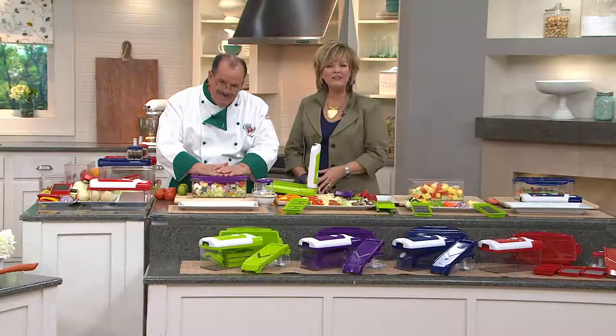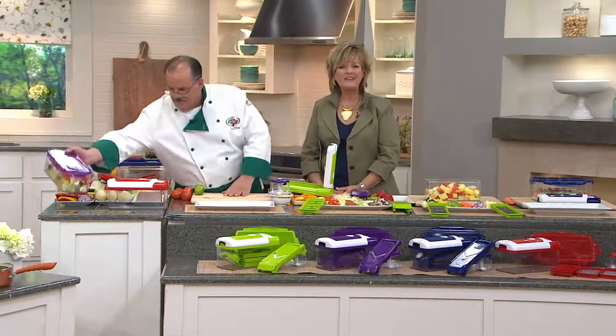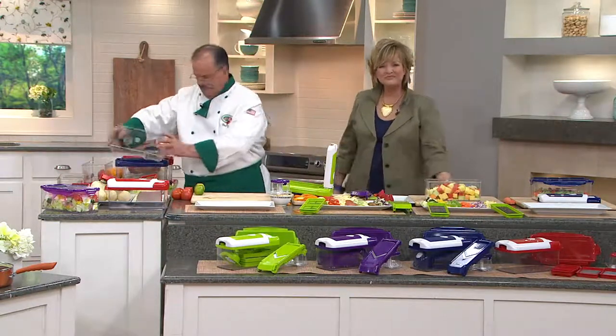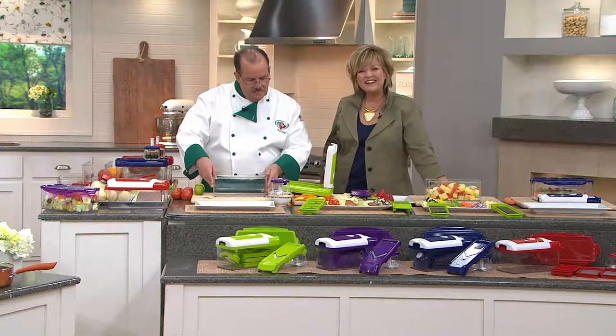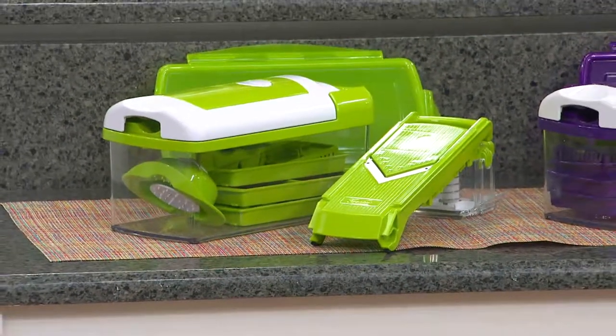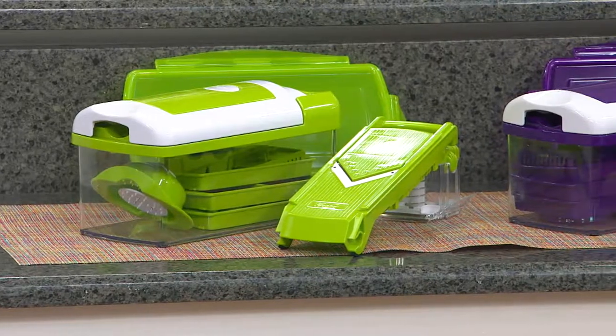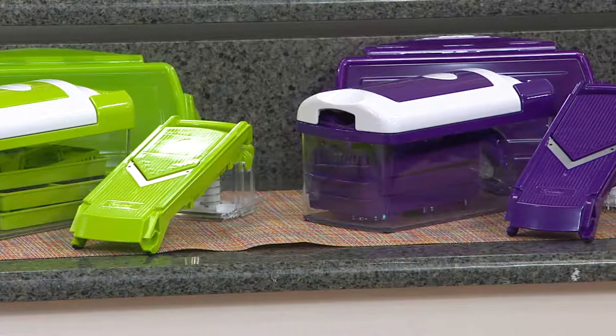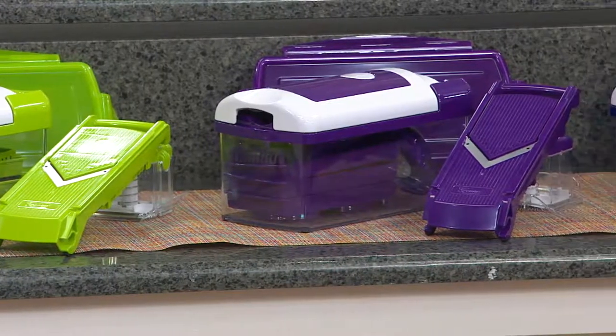Thank you — do you have one? I have both of yours: the one you're using now and one from a couple of years ago. I got both of them. Thank you so much. Do you use them a lot, Barbara? Oh, yes.